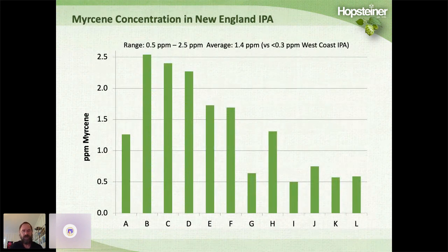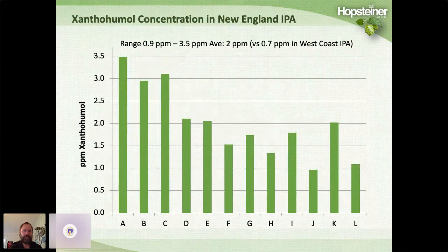Myrcene concentration was also elevated compared to West Coast style IPAs, ranging from 0.5 ppm up to 2.5 ppm, with an average of 1.4. Myrcene is very nonpolar — you don't expect to see a lot in beer — versus a West Coast style IPA where we usually see less than 0.3 ppm. Xanthohumol concentrations were relatively high too, ranging from 0.9 to 3.5 ppm with an average of 2, compared to about 0.7 ppm for West Coast style IPAs.